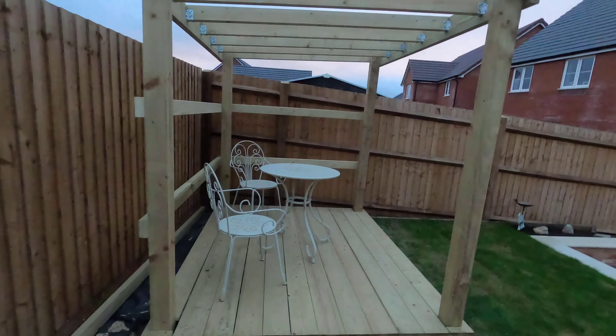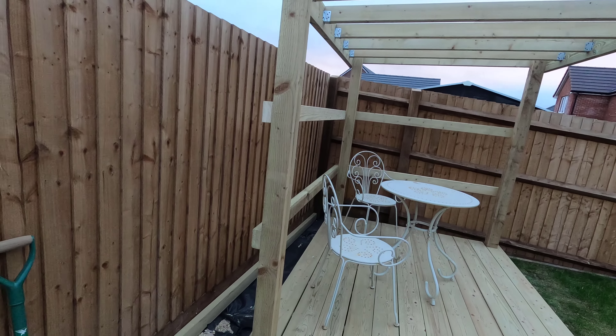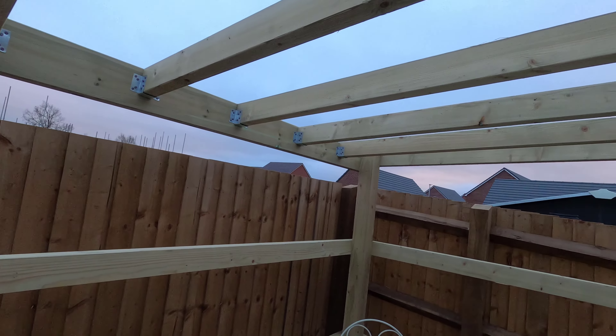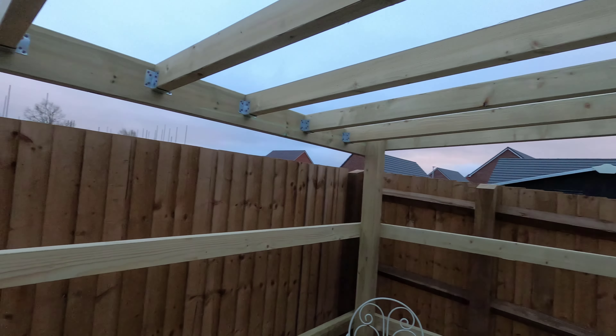I'll do another video and add a bit more, so you'll see the kind of finished article. I haven't got the sheet material to go on the roof yet and I haven't ordered the roof covering — I might go rubber roof or I might just go felt. We'll see how much it costs. See you tomorrow, probably.